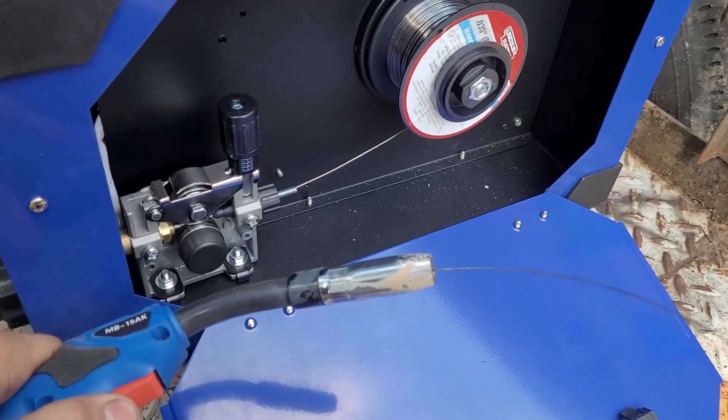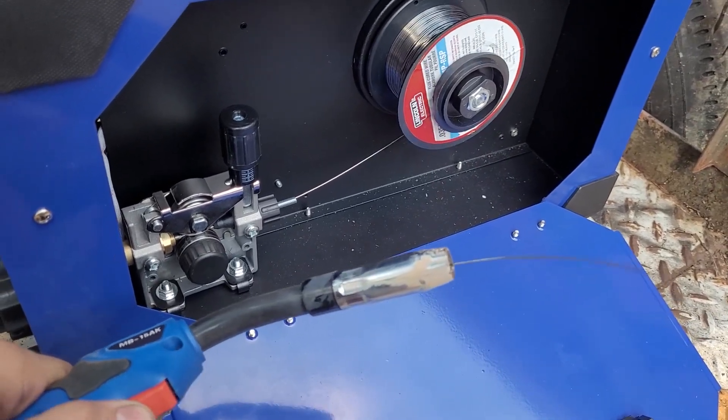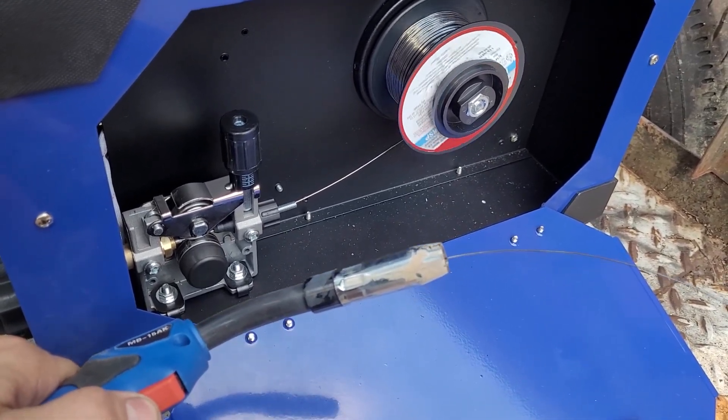The wire feed motor in the 270 is super loud — I don't know, it's really loud. It sounds bad, but it works. We can't test the gas MIG or the TIG function in this video because, just like the other review, I don't have any gas here. We'll have to get some and test that in the future.